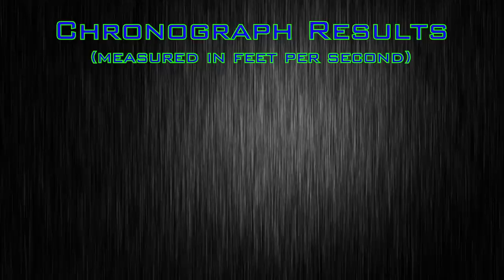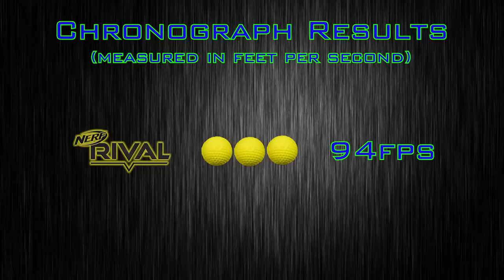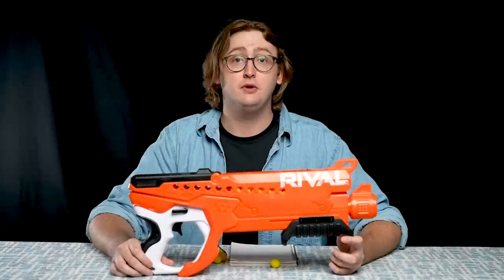I put the Rival Helix up on my chronograph to compare it to other Rival blasters. With Nerf Rival rounds, I achieved an average velocity of 94 feet per second, which is right in the middle of the Rival 90 to 100 FPS par that we should expect out of Rival blasters on the market right now. That is the objective information I can provide on the Rival Helix.